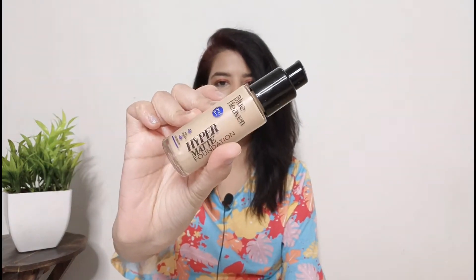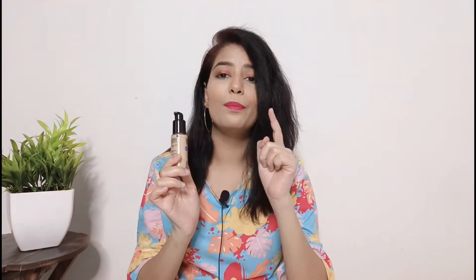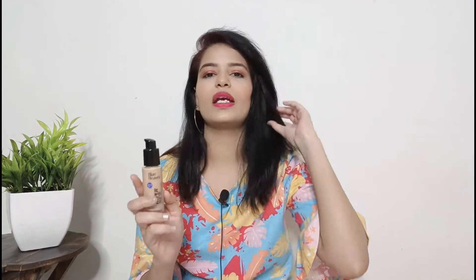Look at the packaging — it's a glass bottle with a pump at this low price, which is great. You also get 30ml in quantity, and the pump is very good and easy to use. Whether you need one pump or two pumps, you won't waste the product.